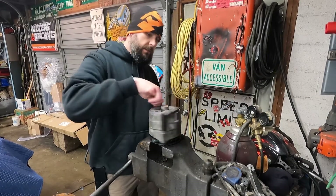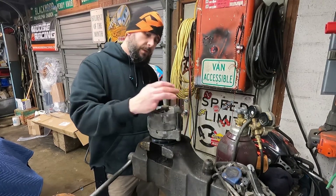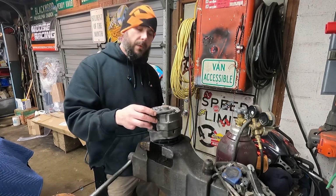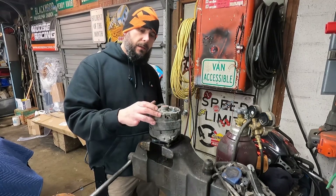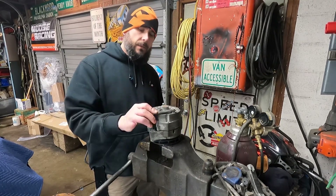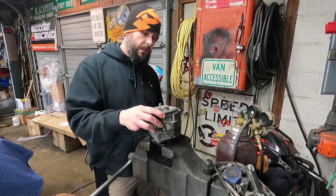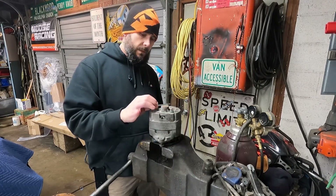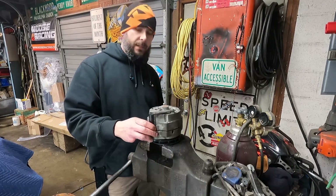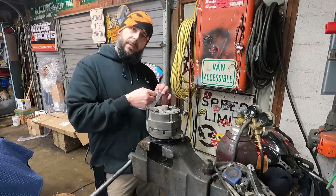Welcome back to Left for Dead Garage. In this episode we're going to take a GM SI series alternator and turn it into a one-wire alternator — where the voltage regulator does not need ignition to excite the field and charge your battery. It just works off RPM, so it makes things a lot more simple. I haven't done one in a while and felt like going back to my roots, so I bought a kit off eBay, which may or may not be a good idea.